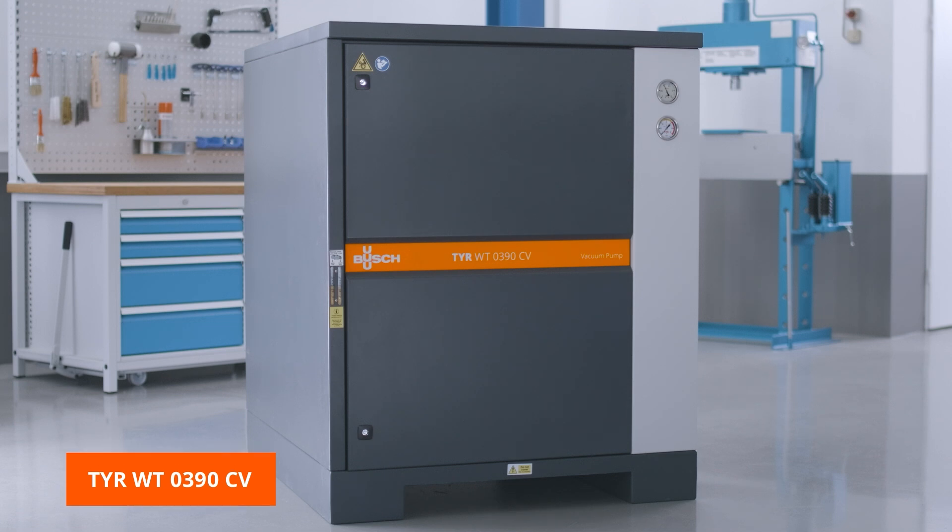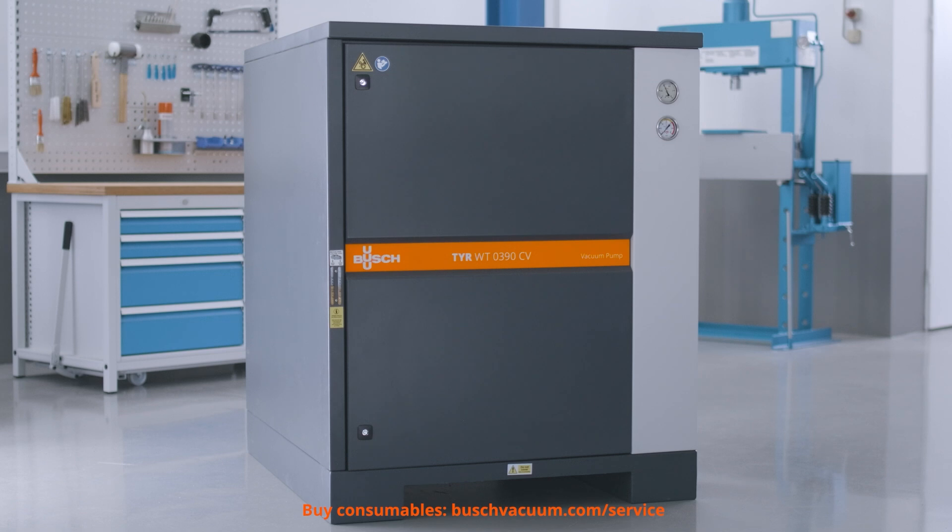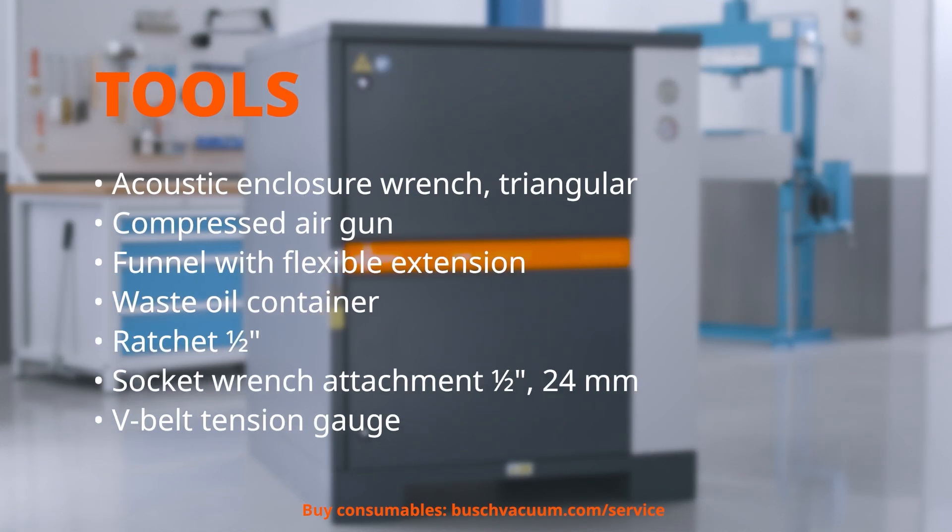We need bush genuine oil, and of course we need some tools: an acoustic enclosure wrench triangular, compressed air gun, funnel with flexible extension, waste oil container, ratchet half inch, socket wrench attachment half inch 24mm, and a V-belt tension gauge.